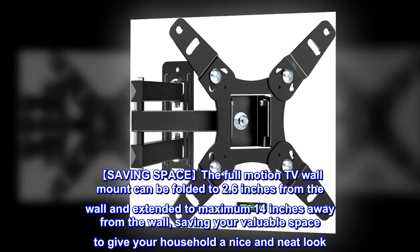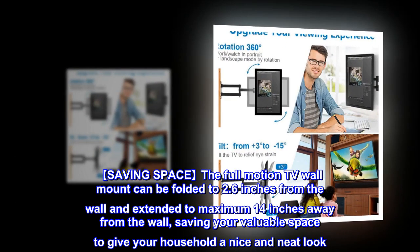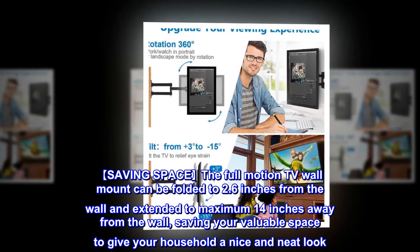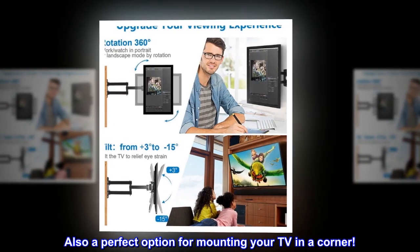Saving space. The full-motion TV wall mount can be folded to 2.6 inches from the wall and extended to a maximum of 14 inches away from the wall, saving your valuable space to give your household a nice and neat look. It's also a perfect option for mounting your TV in a corner.